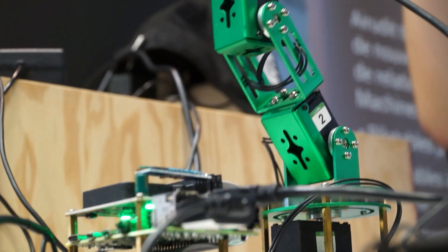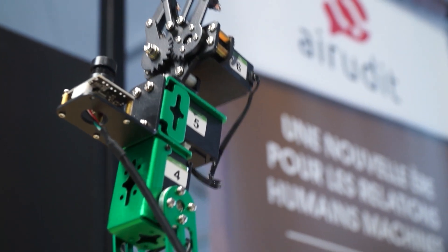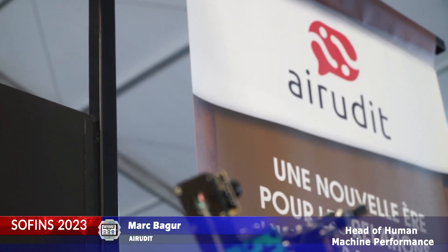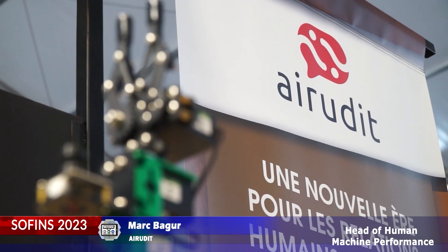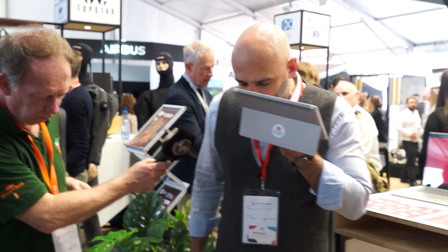We have a base near Bordeaux and our job is to make artificial intelligence — but AI with voice. You can control any machine, any robot, any drone, any vehicle just by using your voice. You just talk and you control the machine. Let me show you: Dougie, can you go to the right, go to the left, and trot?